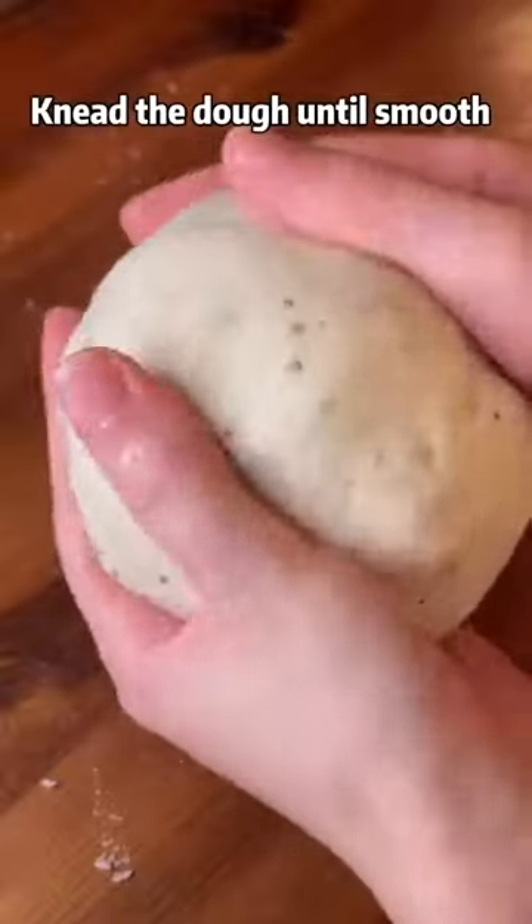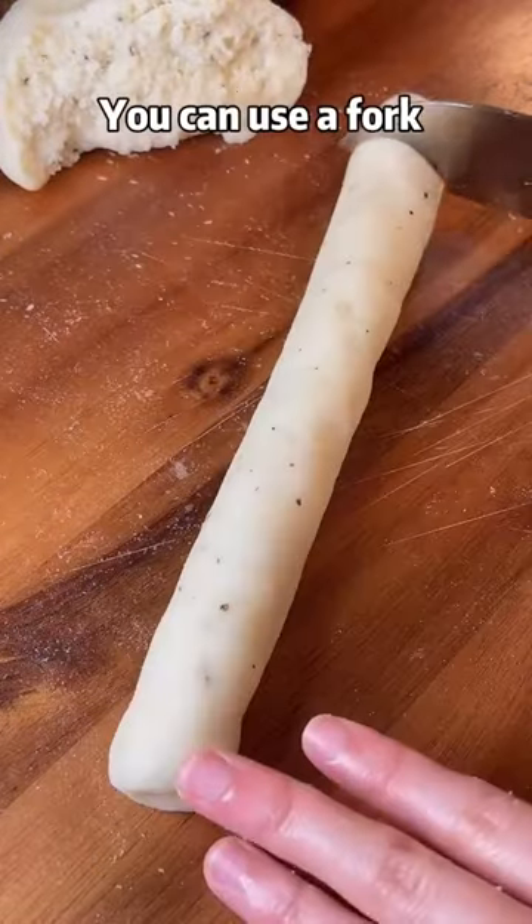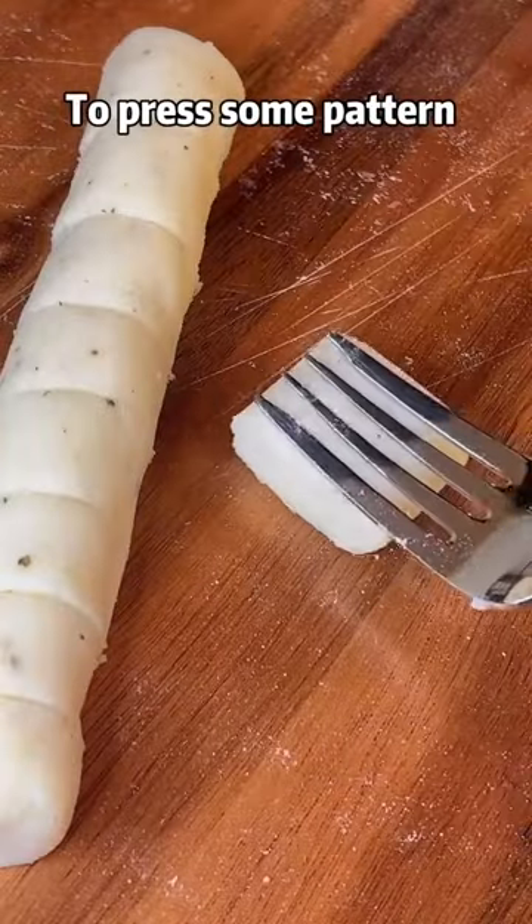Knead the dough until smooth, then roll and cut into the shape you like. You can use a fork to press on a pattern.